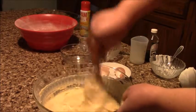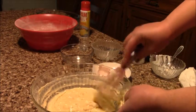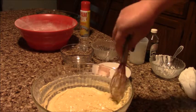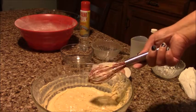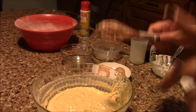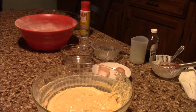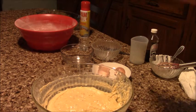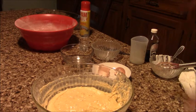Now we're gonna pour this mixture into my baking dish and put it in the oven for about 40 to 50 minutes. I'll check after half an hour. We'll bake until a toothpick inserted inside comes out clean and dry — that means it's ready.